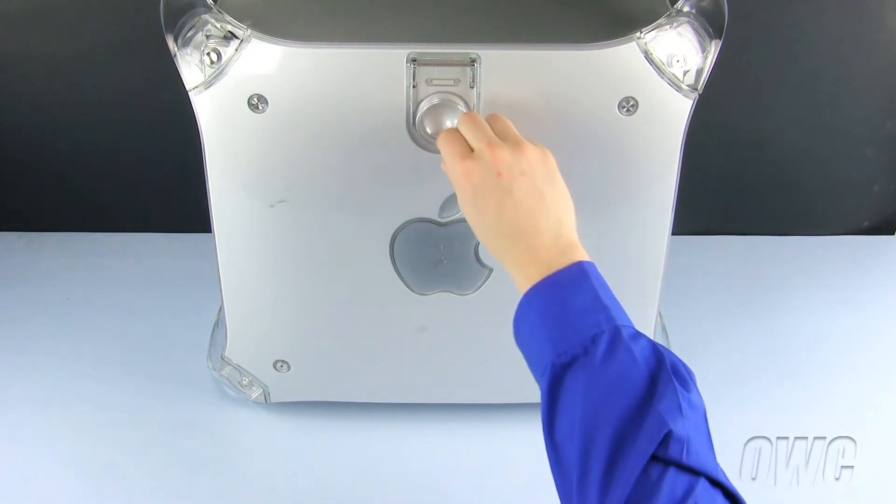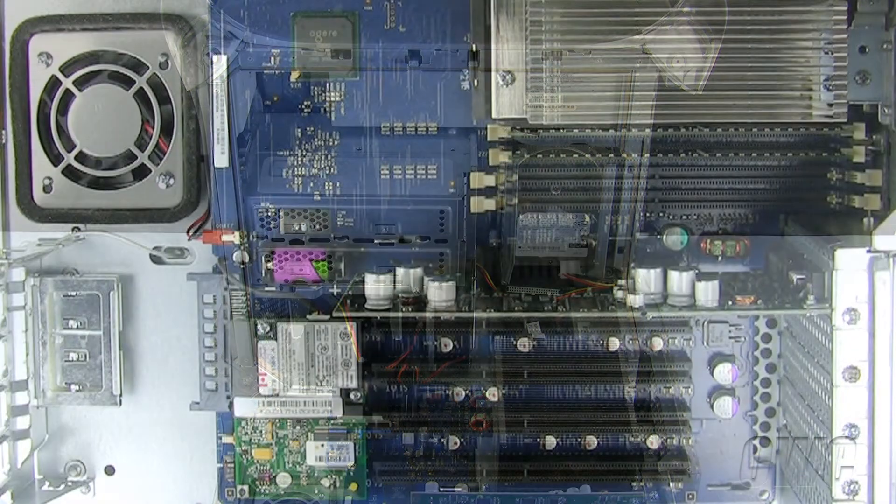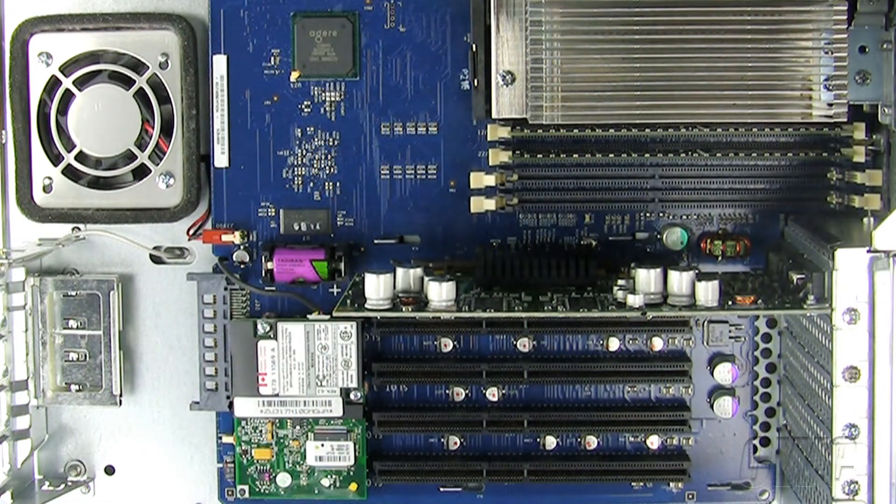Our first step is to open the machine. To do so, lift up on the handle on the side and lower the door. The P-RAM battery is located here and resembles a half-sized AA battery.